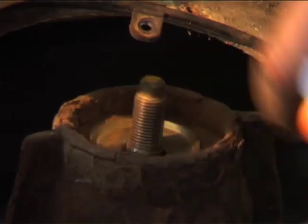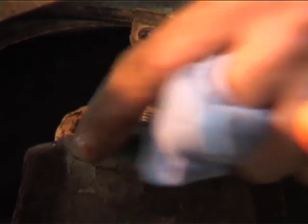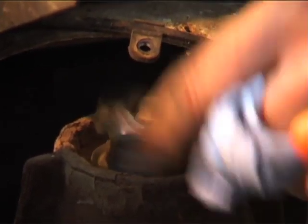The washer — with the recess on it so it sits in the top of the turret — goes first. Then the bush, then the washer.